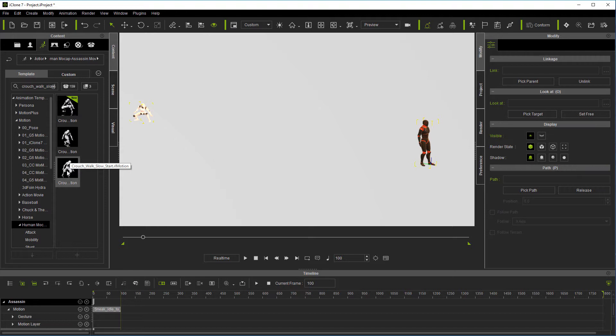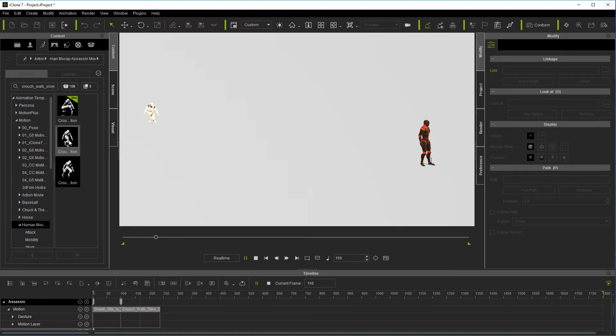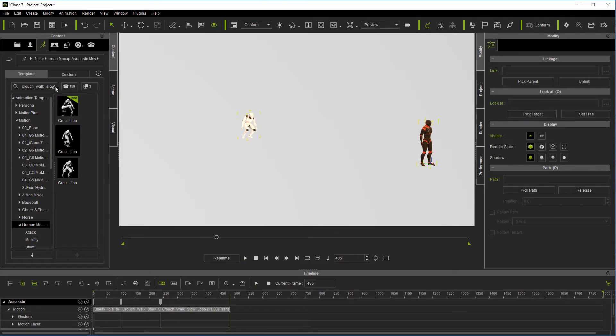That's the loop. That's the start — this is the one I want. And then this loop is what I'm going to want next, and it's fairly long. Now after the loop, we're going to go crouch to sneak walk.